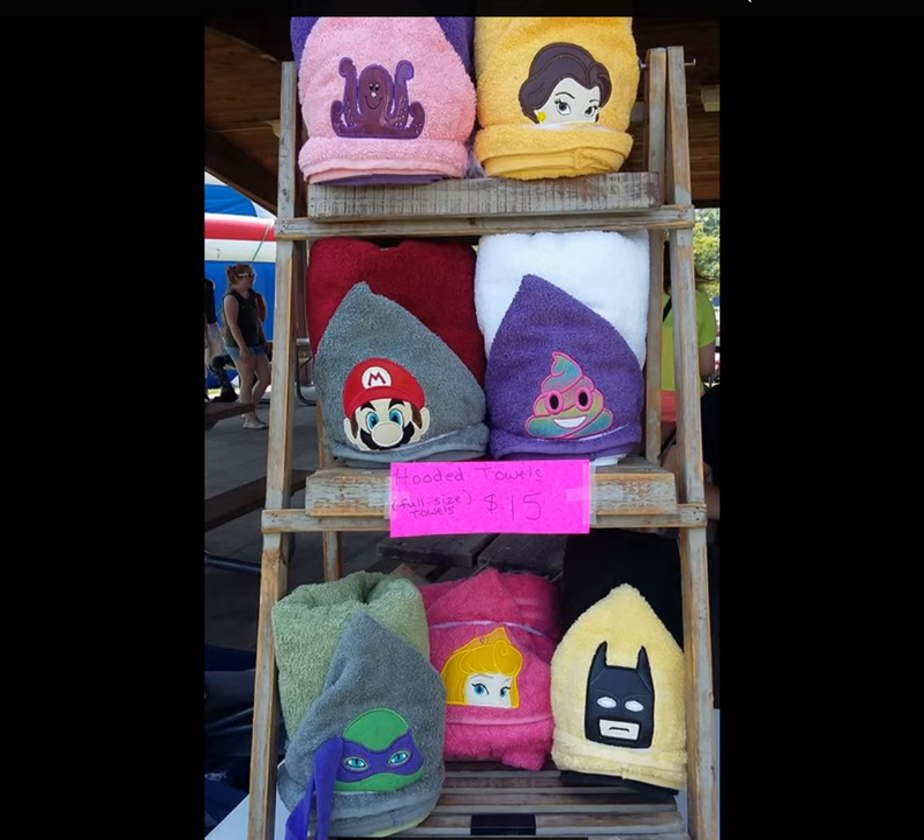Here we have an example of an A-frame unit on a table that has been used to get height. I really like this because it's already on the table and then up even higher. So maybe if you're going down a hallway or down the road the craft fair is on, having some items up higher over people's heads lets you look down the way and say, hey, I really like what's going on down there — I definitely want to check out that booth.